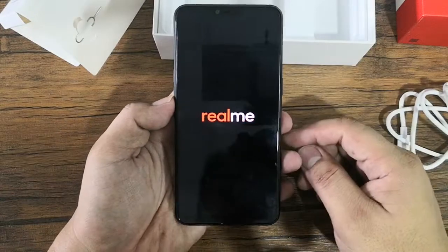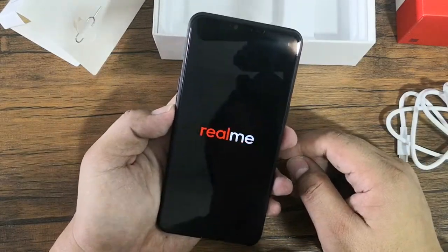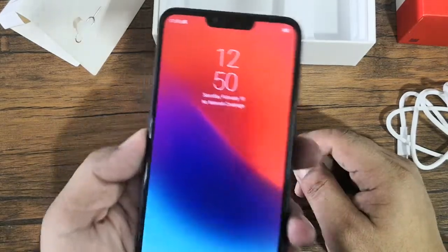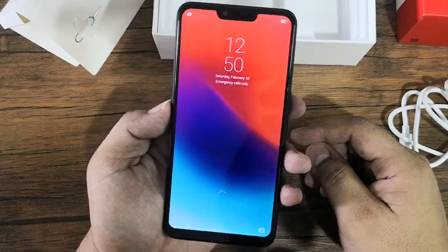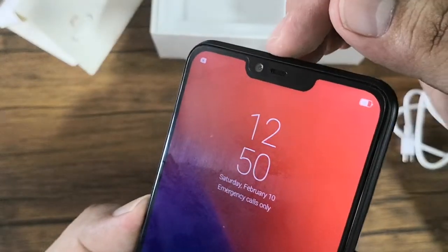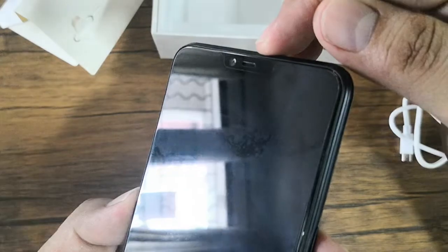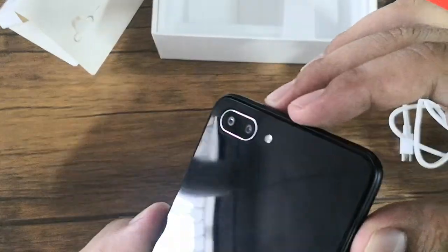Going back at the unit, the front of the Realme C1 is occupied by the 6.2-inch display. It has an HD+ resolution of 1520 by 720 pixels and a 19 by 9 aspect ratio. Above you'll find the 5-megapixel front camera along with the earpiece grill and hidden sensors.